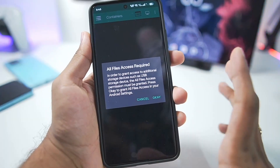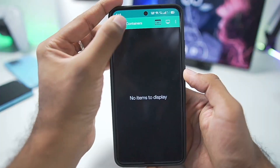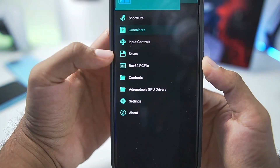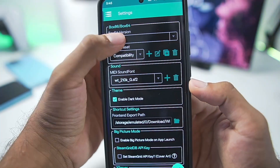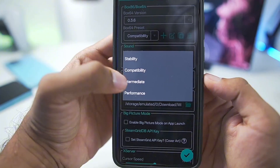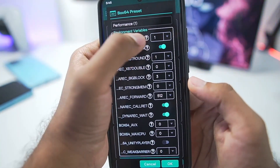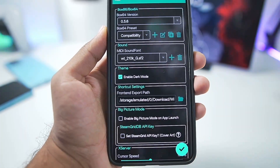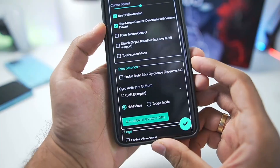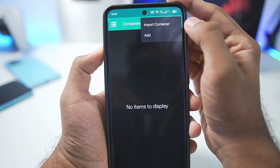Just be patient and don't restart the emulator. Afterwards, tap on OK and enable the option, then go back. Tap on the three lines to see all the sections. We have a saves feature too, but let's go to Settings. Under Box64, we have the latest version 0.3.6. Set the preset to performance, duplicate this preset, and make sure to set the save flags level to 0. We also have X server settings, but we'll skip everything.